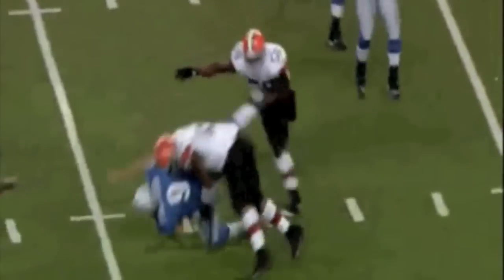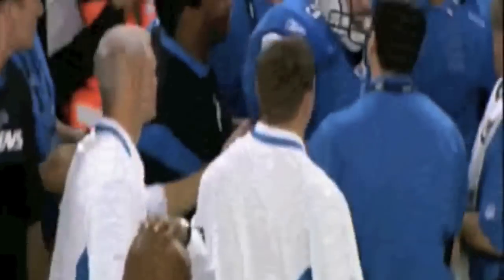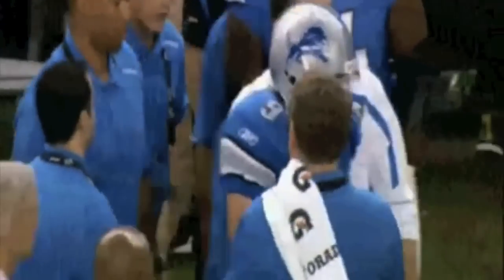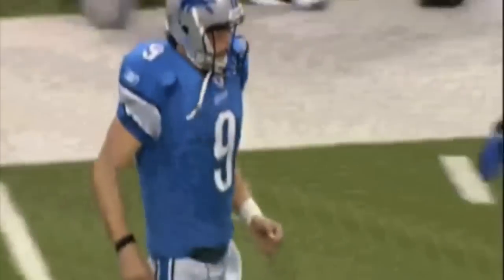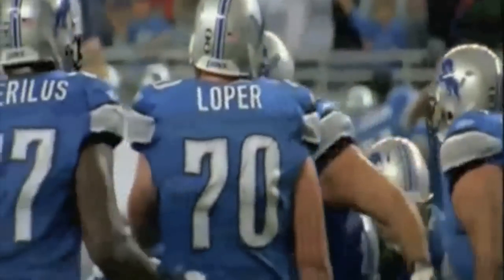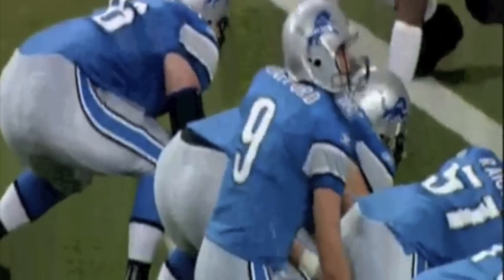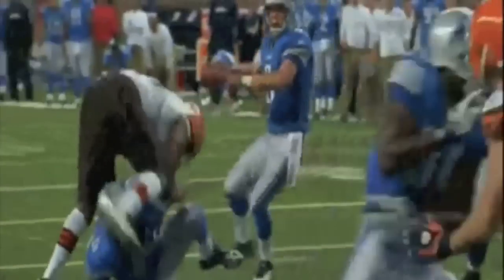Stafford's trainer identified the AC joint separation and advised against returning, but Stafford insisted: 'I can throw the ball if you need me to throw the ball.' Note that Stafford had the grade 2 separation — his trainer said it was an AC joint separation and didn't want him to go back in the game, but Stafford insisted. You can play with a grade 2 injury, but it's excruciatingly painful, and Matt Stafford sat out the following week.